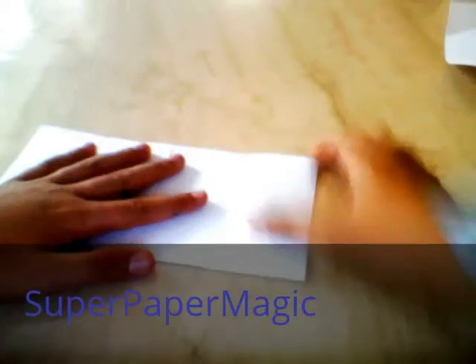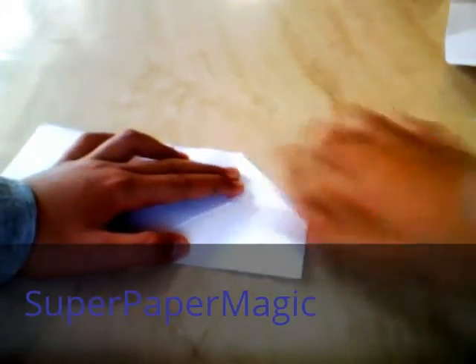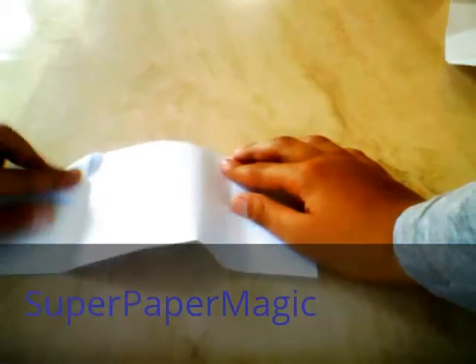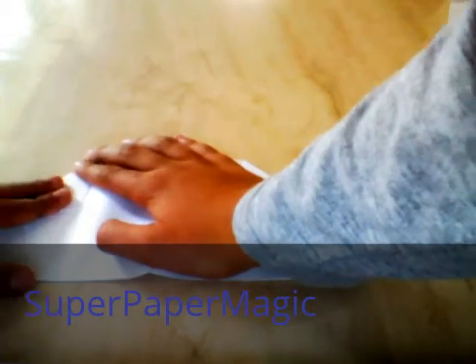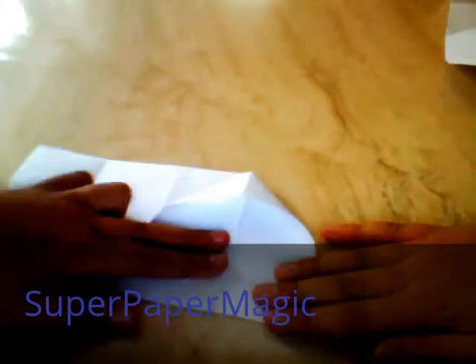Once you've done that, you want to open them up. Then get this corner and fold it in the first line. Do that for this side as well. Once you've done that, turn it this side. Lift this bit up, and what you want to do is get this part — the flat that we just got — push it in the middle to the centre crease. It should start pushing as a triangle, so if you push that bit back it should come as a triangle.